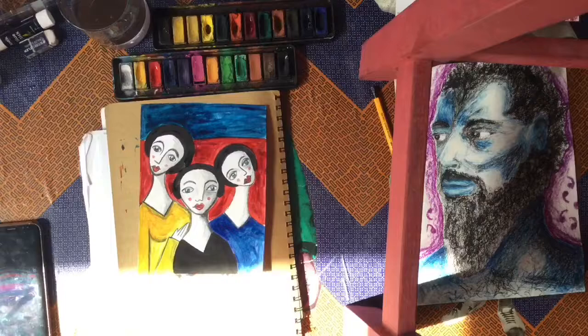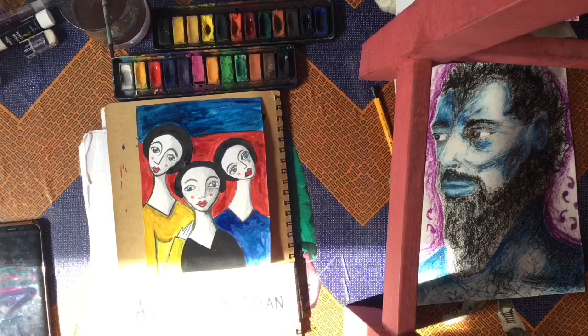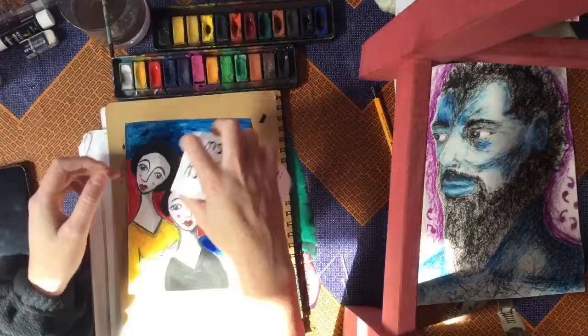And there we go. That is our primary color picture inspired by Aziza Demetrian. I'm just writing a little label for my picture — inspired by Aziza Demetrian. Thank you for watching. I can't wait to see your primary portraits.